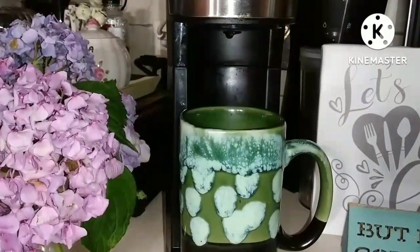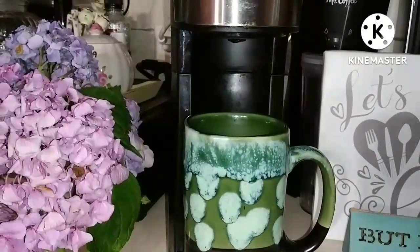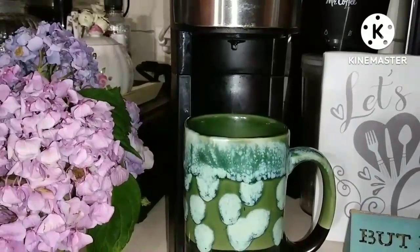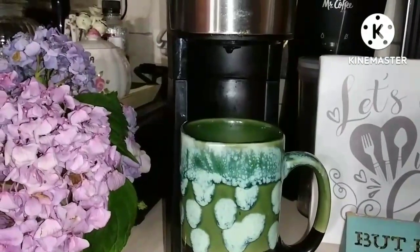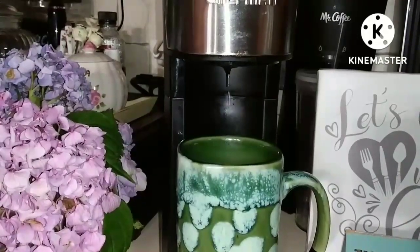Good morning. Day 237. My coffee pot broke. It's not working.